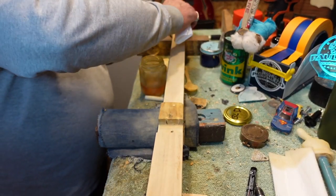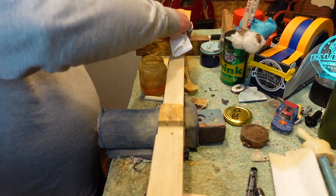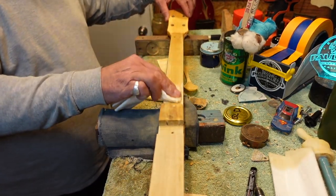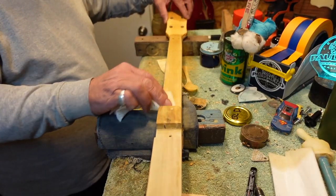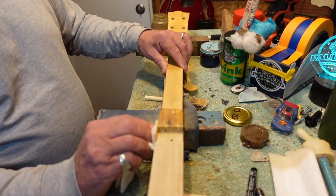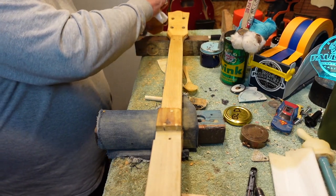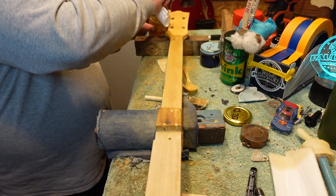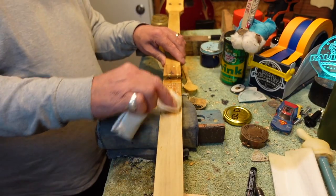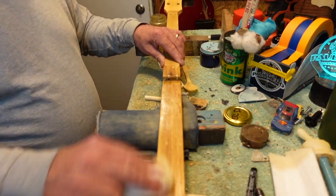I cannot stress enough how careful you need to be with linseed oil rags because they will smolder and they will catch your shop on fire. That oak heel board is a little different color wood, but that's what it's going to look like. I'll get a couple coats on here over the next few days and then we'll have another look when the guitar is wrapped up.